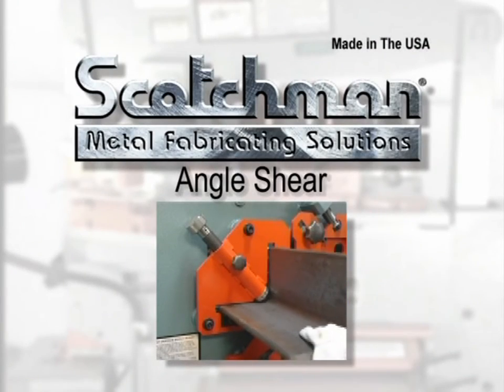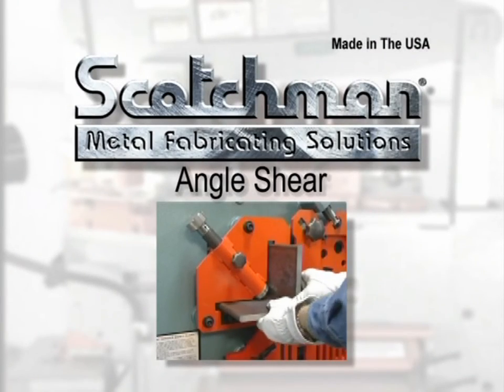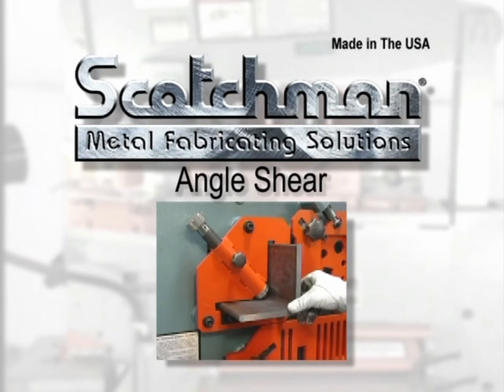Angle shear. Lubrication is very important. We recommend lubricating blades every five to ten cuts.